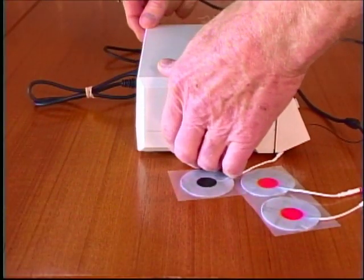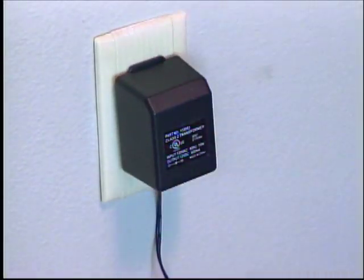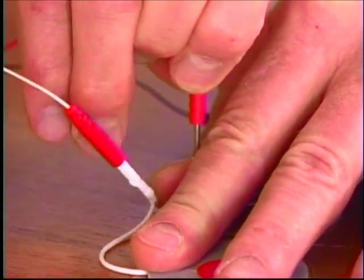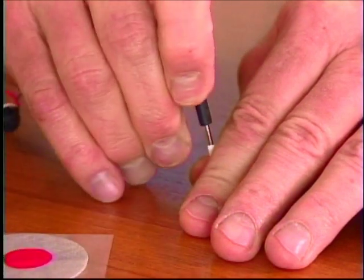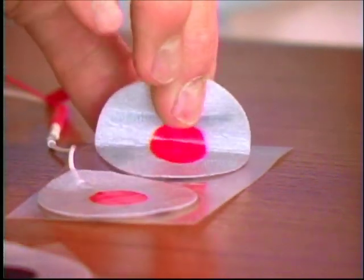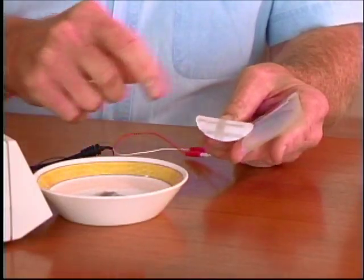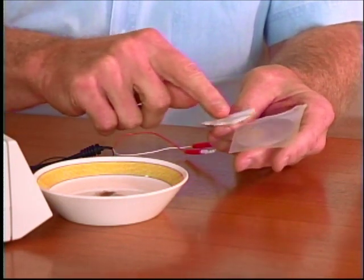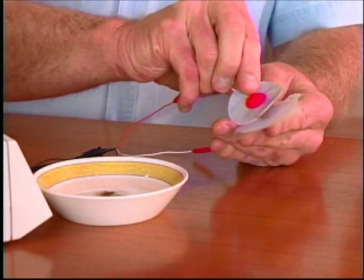The NeuroMove has a built-in rechargeable battery. We recommend you recharge it every two to three weeks. Connect the two red sensors to the red connectors and the black sensor to the black connector. Remove the plastic pads from each sensor, making sure to grasp the sensors by their collars. These are reusable sensors, and you can extend their life by adding a drop of water to the adhesive surface immediately after each use, then replace them on their plastic pads.